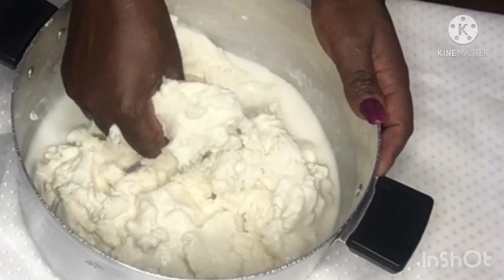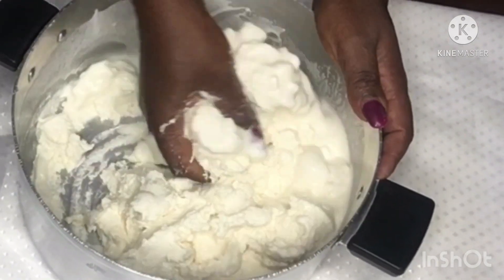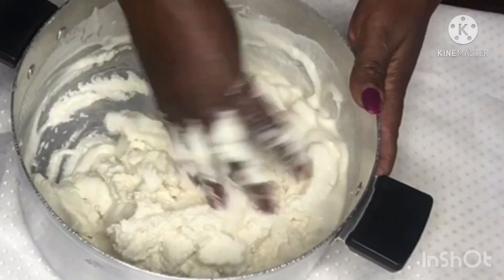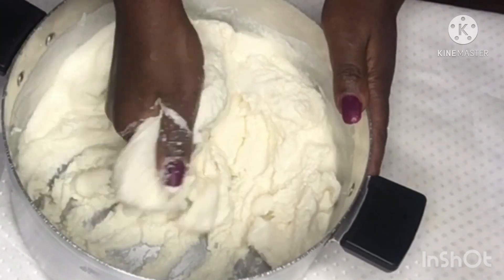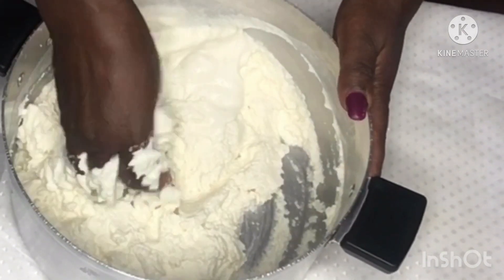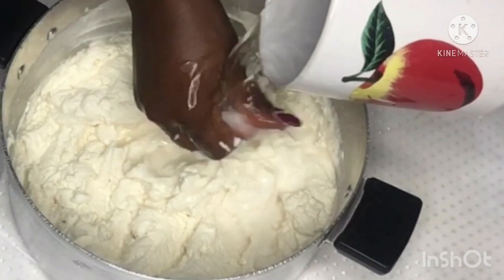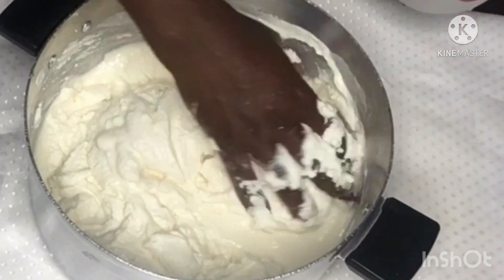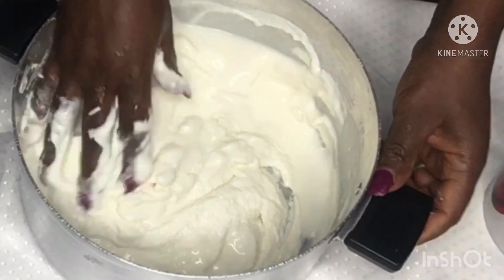To prepare watafufu, you just have to mix it with some water until you can feel that there are no more lumps. You can see the consistency — the texture is not too thick, it's not too watery. Then you set it on fire and begin to turn it until you can see the watafufu coming together and the color changes from pure white to cream white.